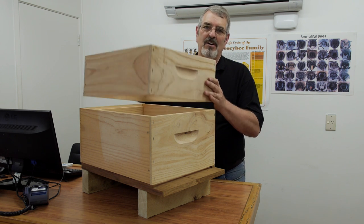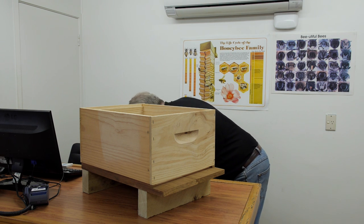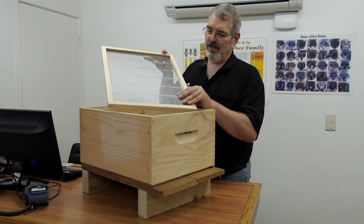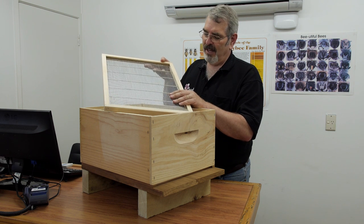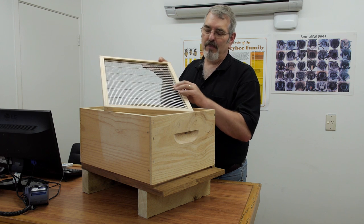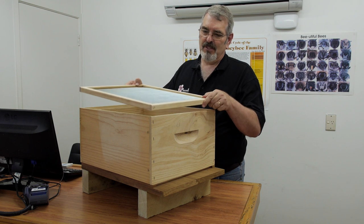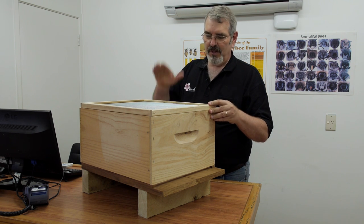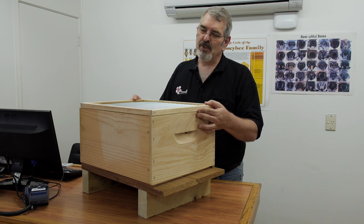So we have a device called a queen excluder. This queen excluder is made from very heavy gauge wire, two mils thick, and it's very specifically spaced to allow worker bees to get through, but the queen is too big — she can't get through this device. This queen excluder is then placed on top of the brood boxes so the queen is restricted to laying down in the bottom brood boxes, usually one or two boxes.